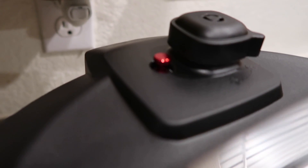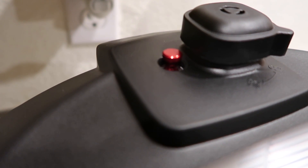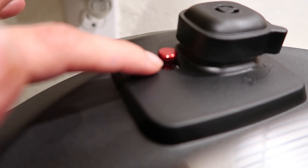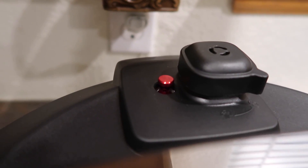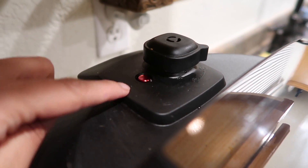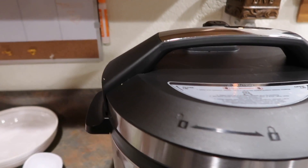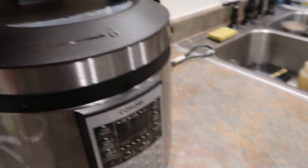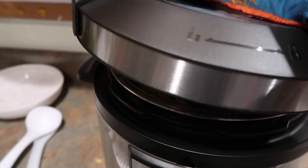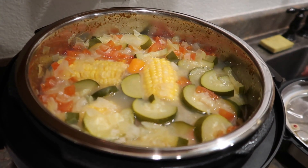This little red button right here — it says to let it cool down on its own for 15 to 20 minutes until the float valve drops down before opening the lid. So this is still pushed up; we're going to wait 15 to 20 minutes until it drops down. As you guys can see, the release button is down already, so now I think I can open the lid.